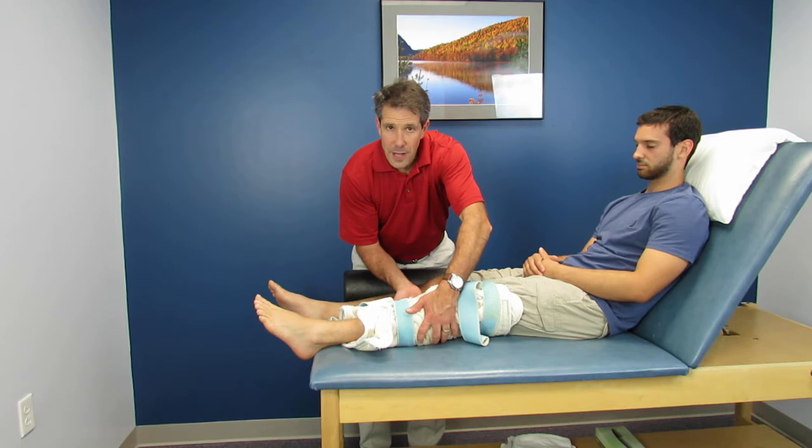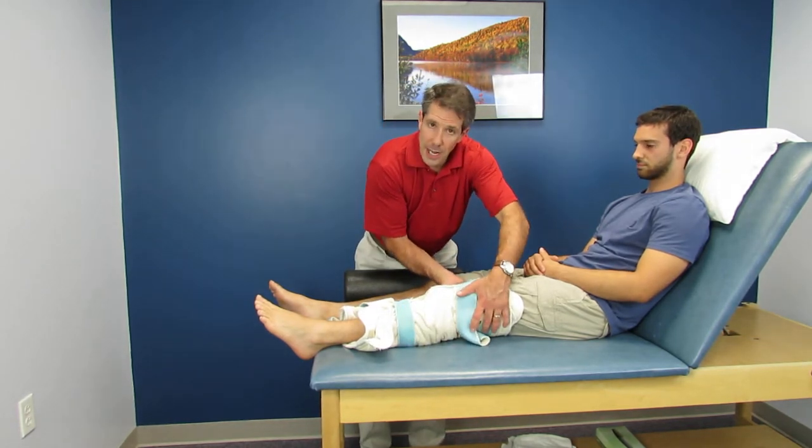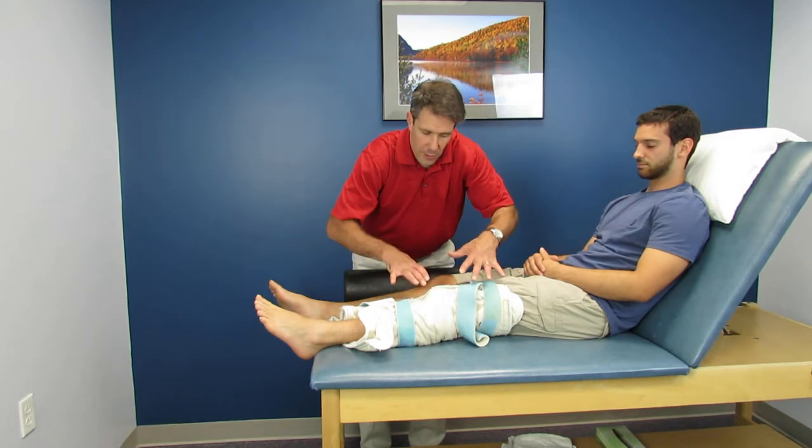A tight calf is a knee flexor also, so we want to warm that up. And the hamstrings are tight, which is also preventing us from getting into full extension.